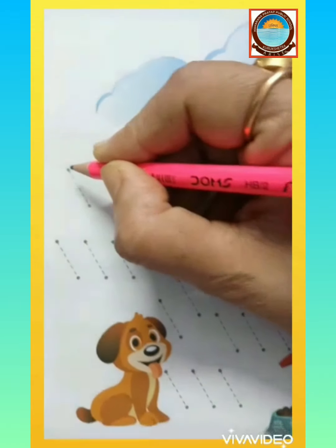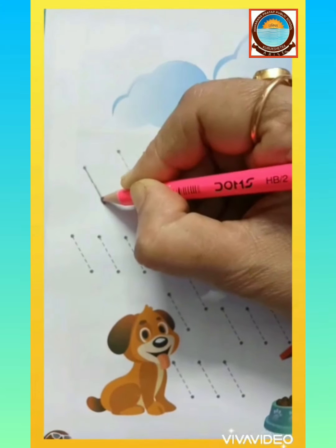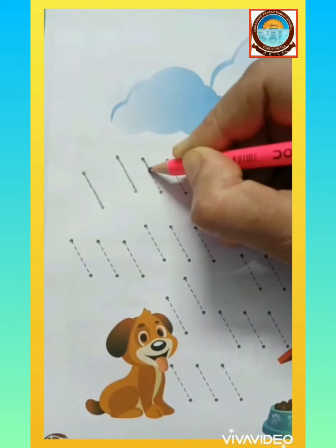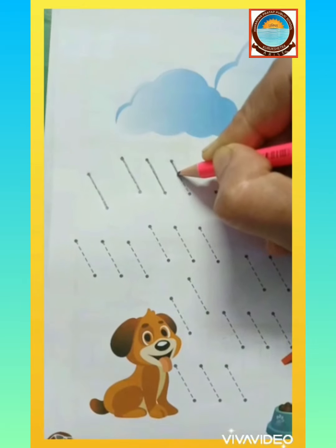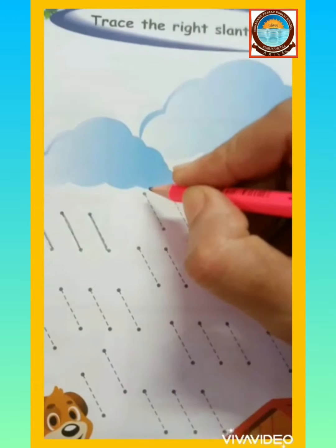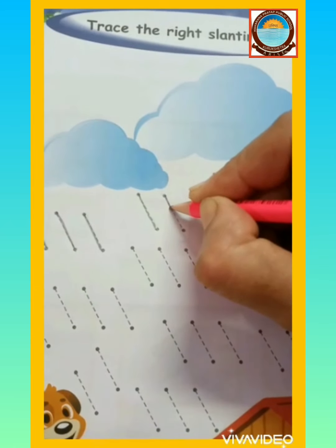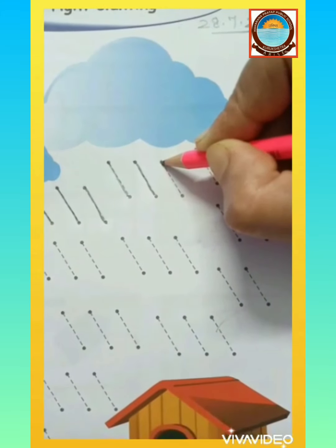Students, always draw the slanting line from upward to downward. The slanting line starts from up and goes down.